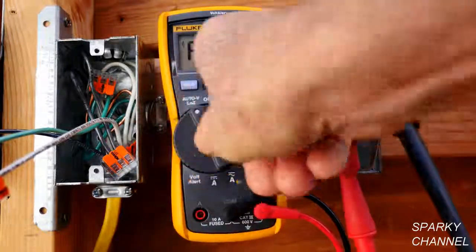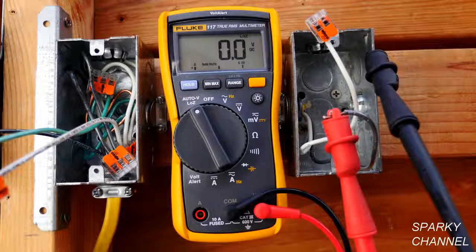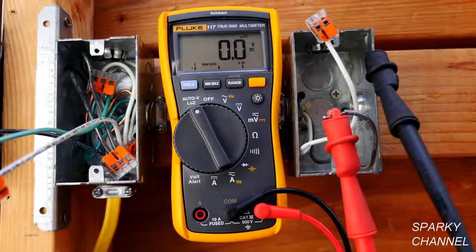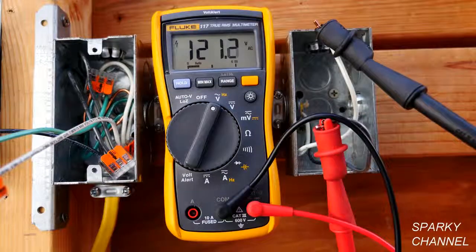So you turn it to Low Z and it says zero. This is a useful setting for determining if there's electricity in a circuit. If you want to reduce the possibility of a false reading, you put it on Low Z. You have your choice — it's a dual impedance meter. Given the complexity and variety of testing and troubleshooting requirements for today's electricians, it's good to have a dual impedance meter so you can do basic electrical testing all the way to testing of sensitive electrical circuits.